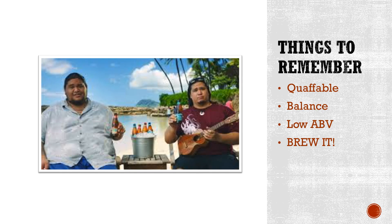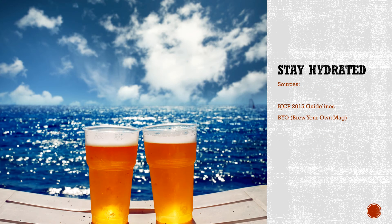Things to remember about session beers: they're all quaffable. They're all about balance, essentially — low ABV. These are really easy styles to brew, guys. Even outside of the Berliner, you can do the faux Berliner — it's really easy to do at home. And that's pretty much it. The 2015 BJCP guidelines is where I get a lot of information, along with BYO magazine and a lot of my own mess-ups. If you have any questions, let me know.